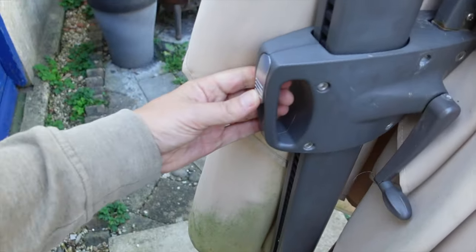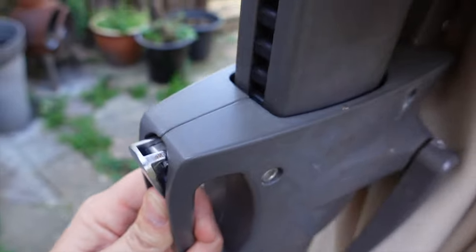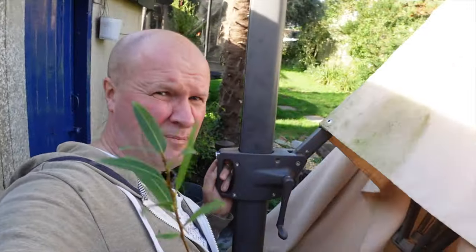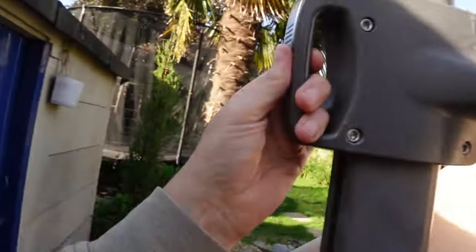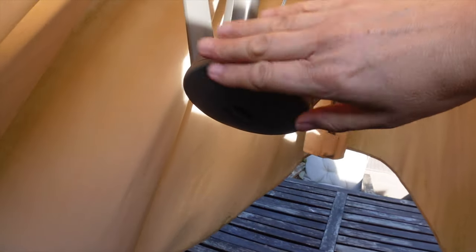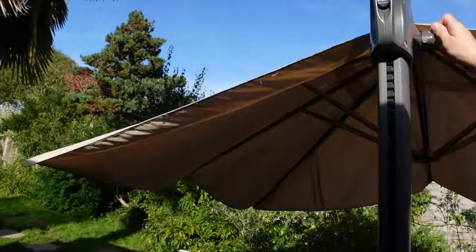The way you open it is: push the button to release the teeth, then push it up with one hand — I could do it one-handed while holding the camera, which shows you how easy it is. That brings the bar up here, and you can push it all the way to the top. Then you crank the handle, and that pulls the cord which pulls the bottom section up to the top and opens the parasol. It's quite impressive — it's huge, absolutely massive.